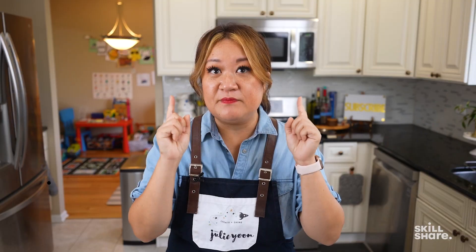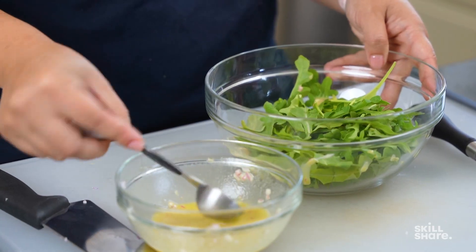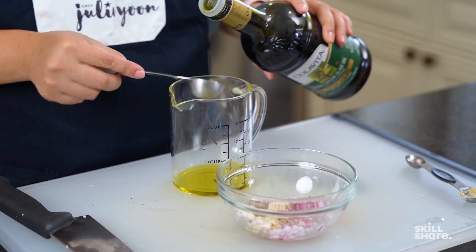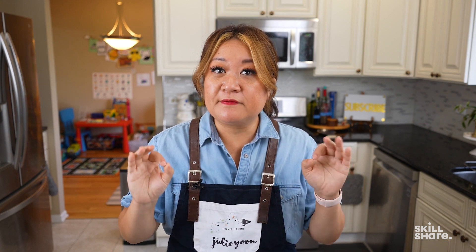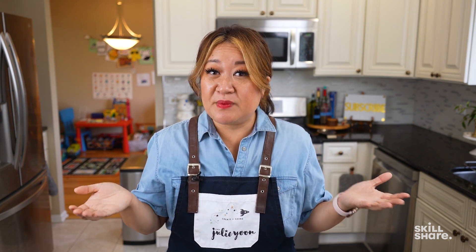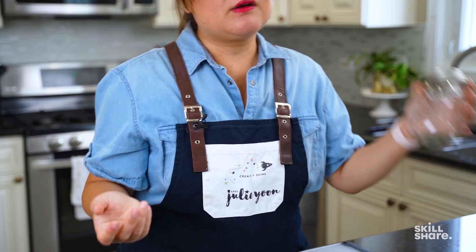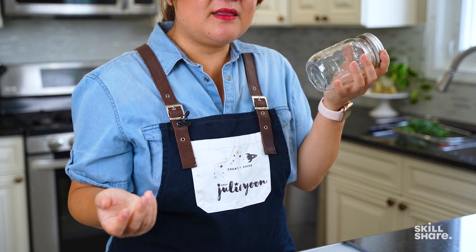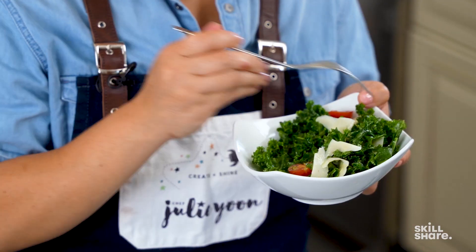If you master the technique of making a vinaigrette, you can vary up the ingredients you use — the vinegar, the oil, the seasonings, the herbs — and create dozens of dressings. Fresh-made vinaigrette can usually last in your refrigerator in a non-reactive container for up to two weeks. Throw it into a mason jar and keep it in there. And remember the ratio: one part vinegar to three parts oil.